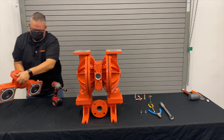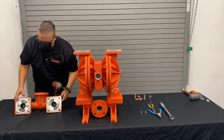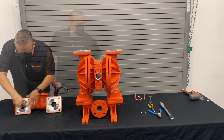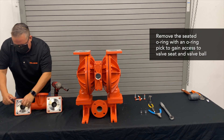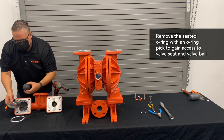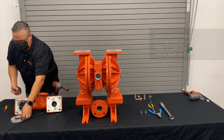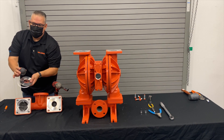You'll notice the valve seats are stuck inside the manifold. You want to get out that o-ring and remove it. There's the o-ring, there's the valve seat, there's the valve ball — stainless steel seat, PTFE o-ring, and a VITON valve ball.